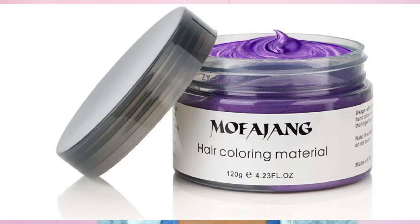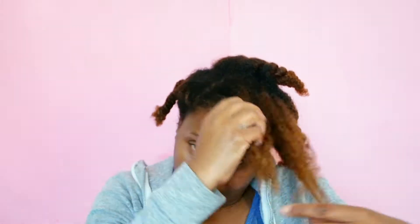I purchased this hair wax — I purchased purple. It's by Mo Fan Young, hair coloring material in the shade purple. I've done a little sample on my hair already and this is what it looks like — it's quite metallic. It's £4.99 on eBay, though prices vary, so you can go and purchase it if you like.